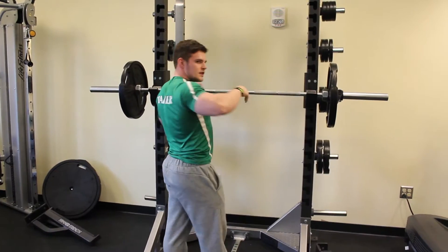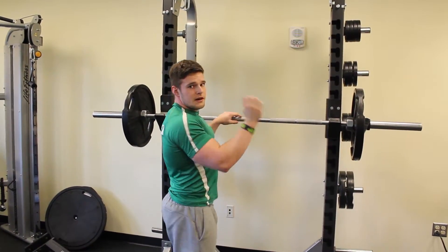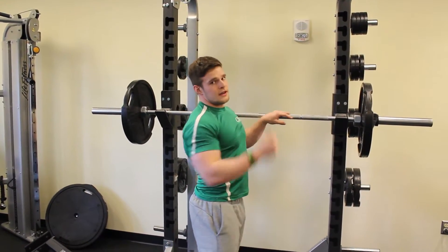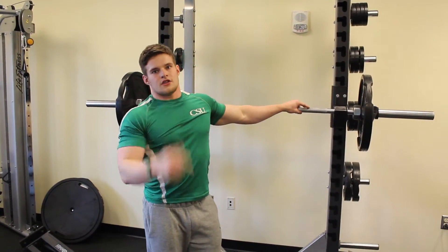You'll notice I was underneath the bar — my elbows were directly underneath the bar. That way I have better support and I'm able to push the weight up off me, like I'm trying to push the bar off my back. That'll help your leverages. Good leverages means more weight on the bar — try it out.